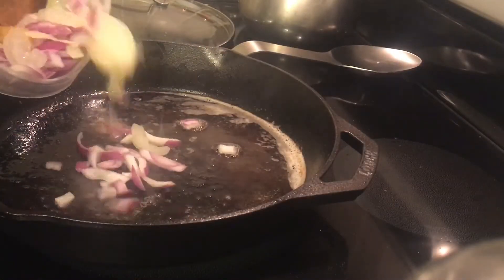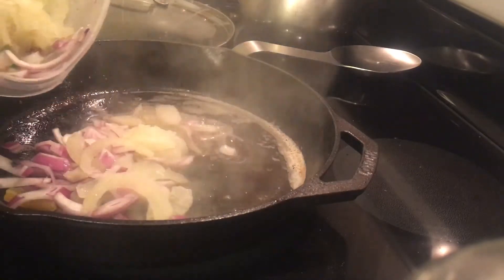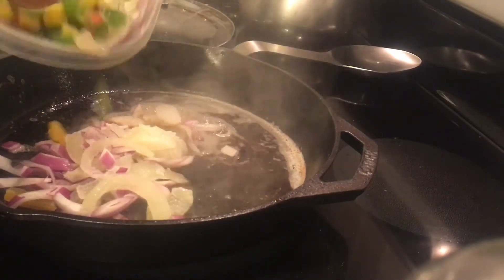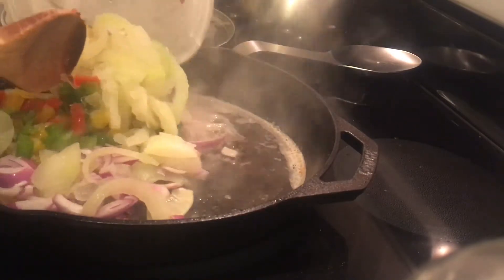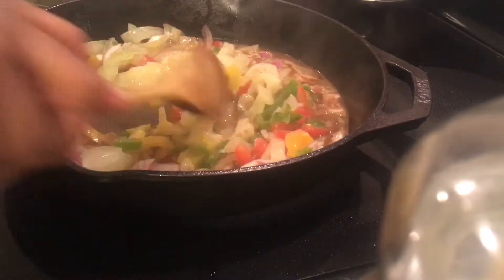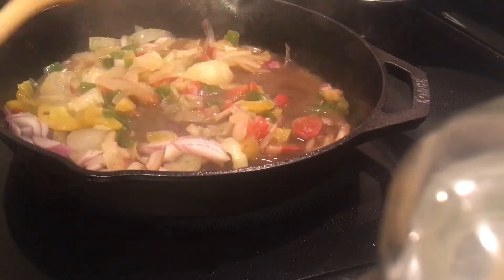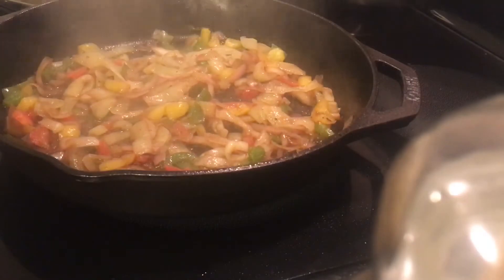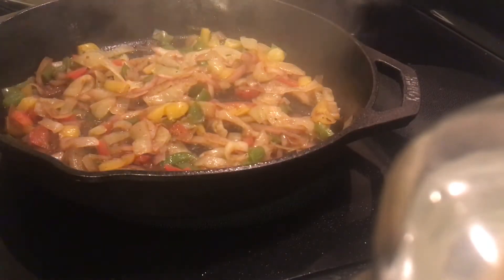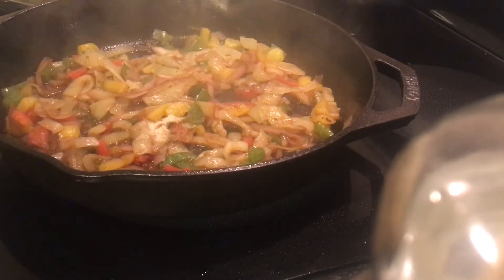I'm going to sauté my veggies right in the drippings from the bacon and the sausage. My yellow onions and peppers were frozen because they were from my garden last season and I had them in my freezer, so they created a little bit of liquid. I figured I would just let that evaporate out and then add my seasonings — my pepper, my salt, etc.